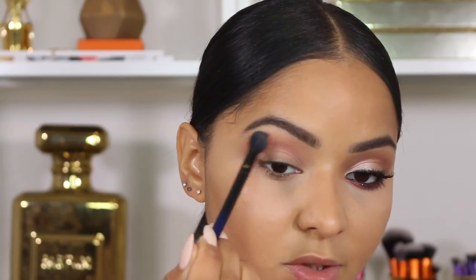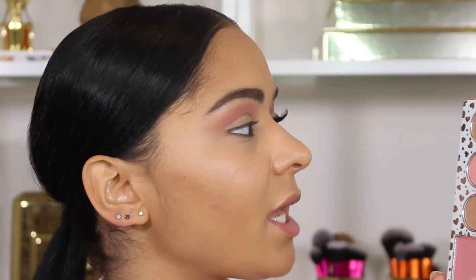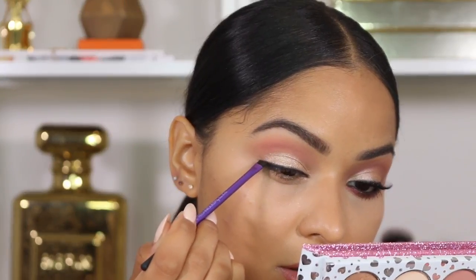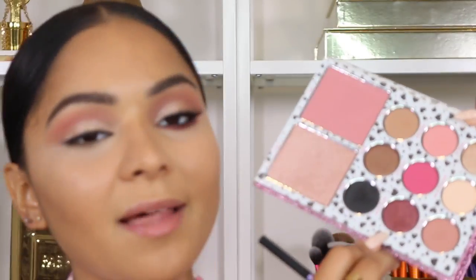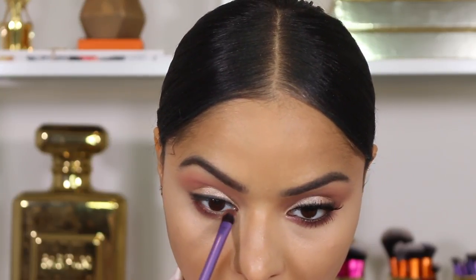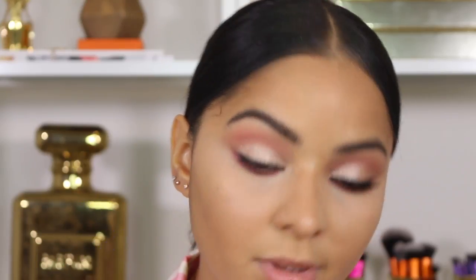Going in with Forever Young on the outer parts of the crease — this color had absolutely no fallout. For the lid, I'm using Birthday Girl, a shimmery champagne shade with silver glitter that isn't chunky. Switching to the Real Techniques eyeliner brush, I'm applying Midnight, the matte black eyeshadow, really close to my lashes. Then using New Year New Me, a metallic eyeshadow, along my lower lashes and extending it up slightly to connect with the pink above.